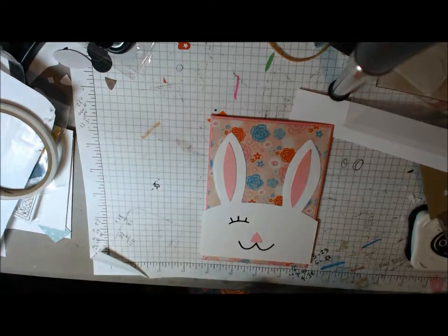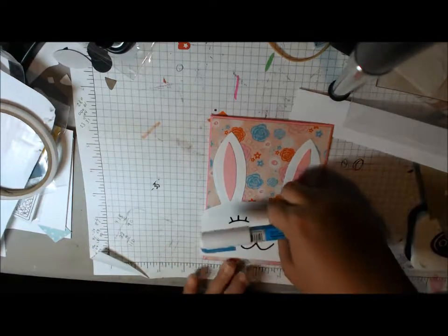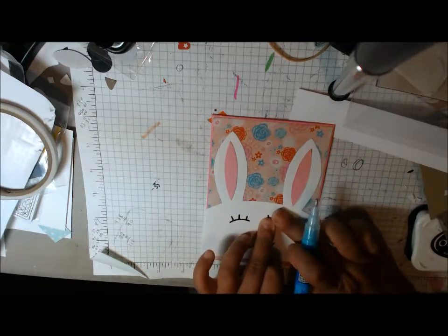I mean, I should sew more. I'm still pretty new. My mom used to make all our clothes when we were young.